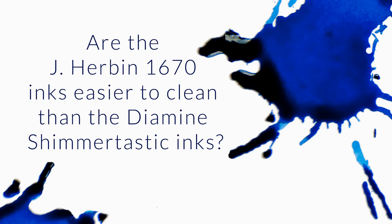I've just got a question about the Jeroboam 1670 inks. I've got a bottle of the sparkling inks from Diamine, Shimmer-tastic, but the sparkles are quite difficult to clean out of my pens. I only use them in my Lamy Vista or Safari. Are the 1670 inks easier to clean out, or more on par with the sparkling inks?